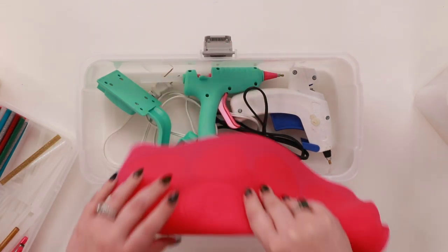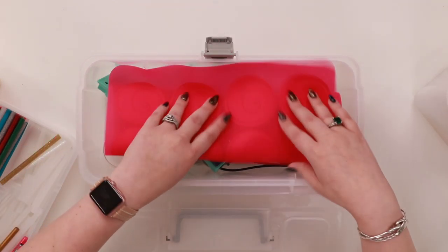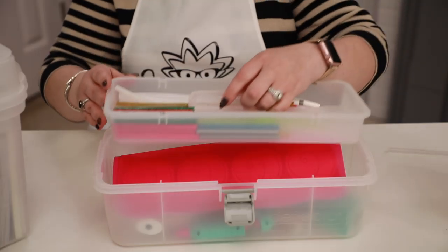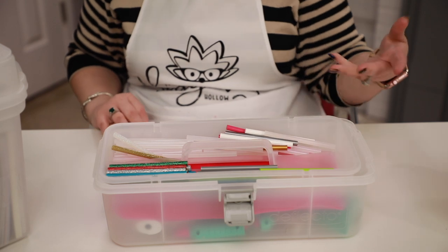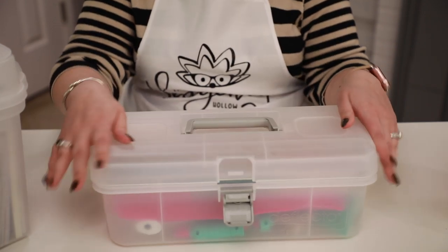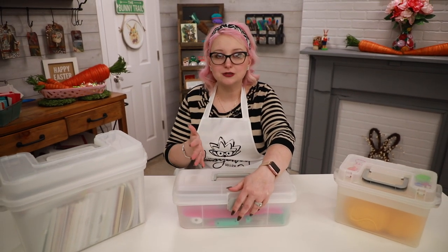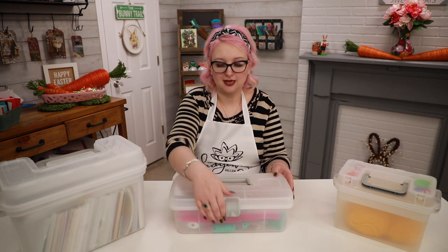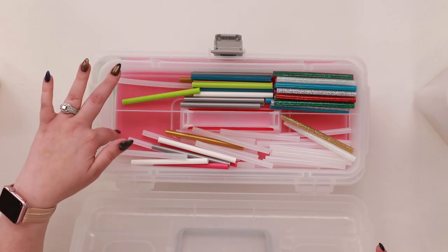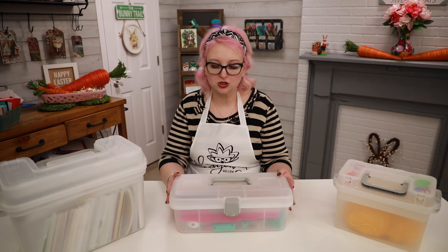I've decided to use this as my glue gun box because I have lots of different glue guns and quite often I want to use them around the house in different places. I've got a couple of glue guns in here, a silicone mat, and all of my fun colored glue sticks in the top - my glitters, my colors, and those kinds of things. But you could use it for drawing, stamping, knitting, or beading. You could even line this area with felt for beading.